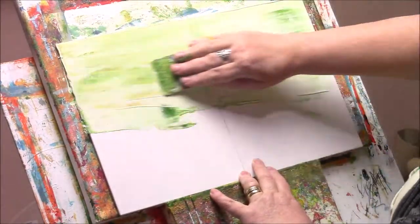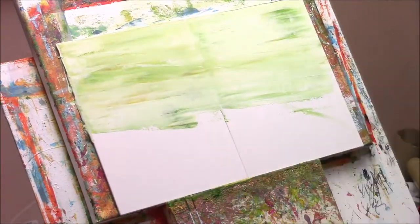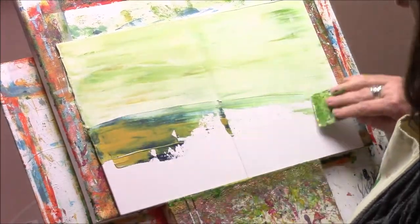It's what I do. I like to play when I'm working on my paintings and the best paintings are actually the ones where I've enjoyed the process the most.